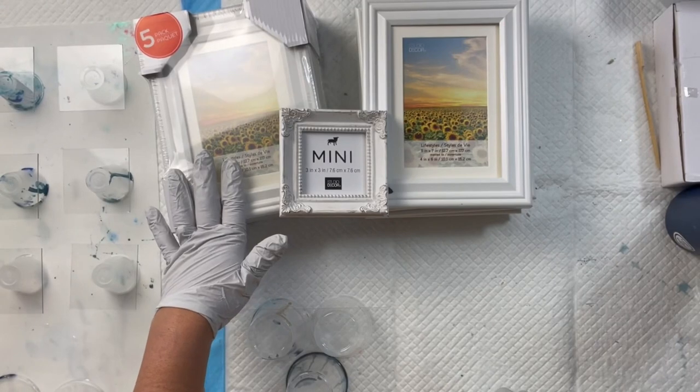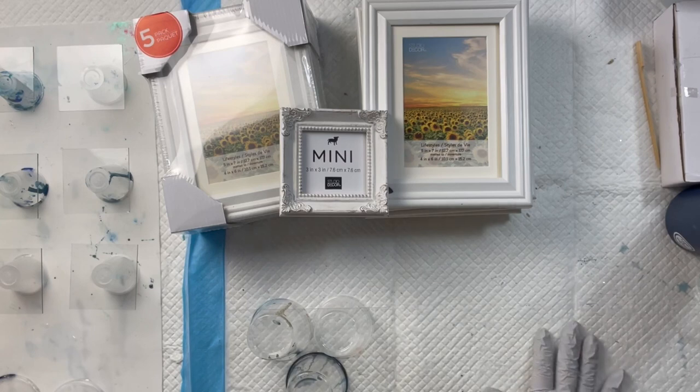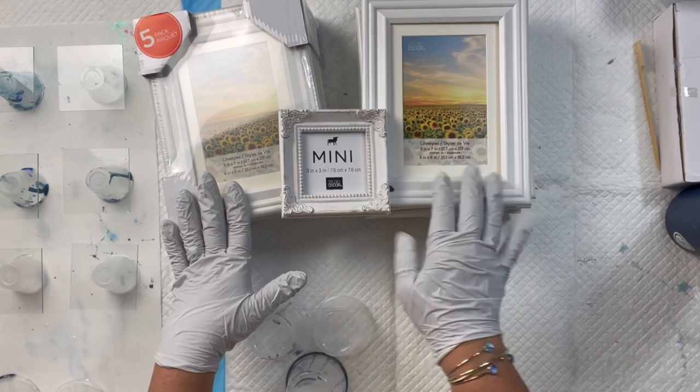Hi everyone, it's Tina with TSR Creations, back today with another video doing some resin art for you. I have started doing these new little beachy resin frames and they've been selling like crazy over at the store, so I figured I'd show you how I've been making them.